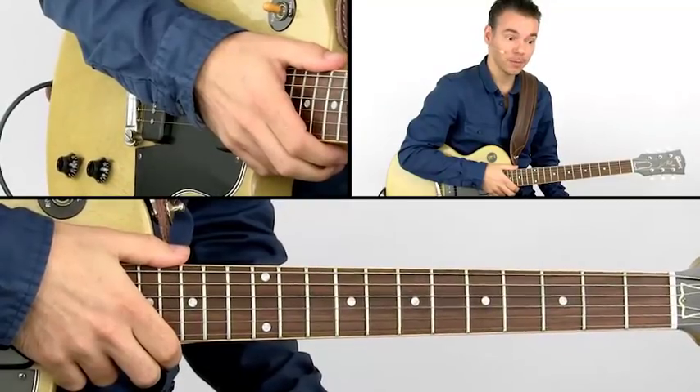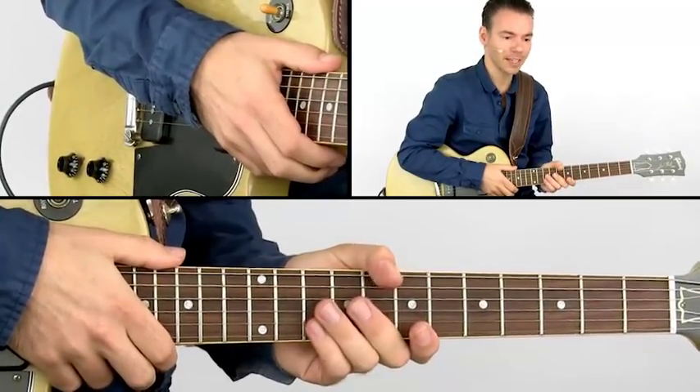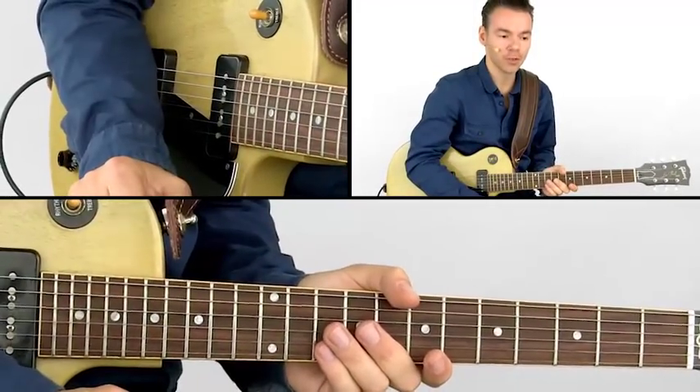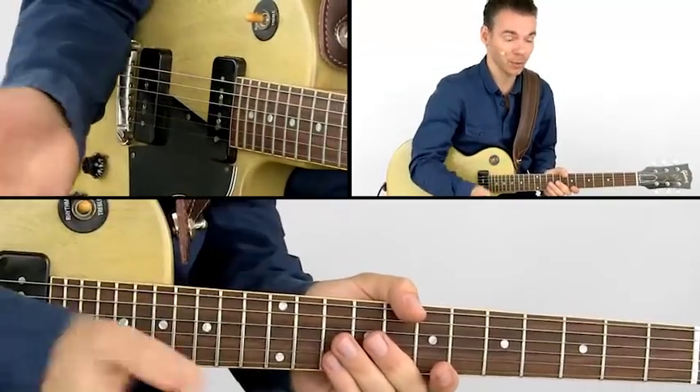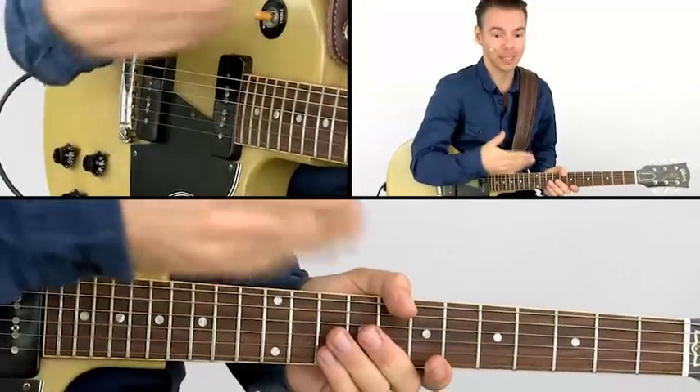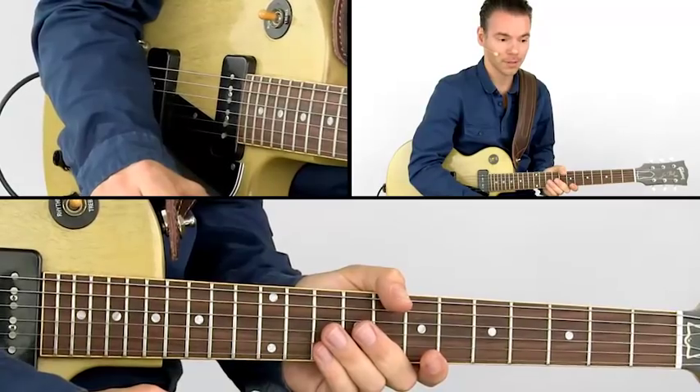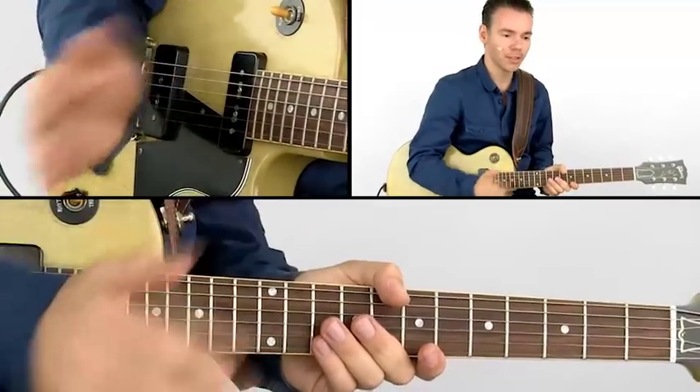Another thing I'd like to point out: did you notice that we start our second motif during bar eight? And are therefore leading the way for the horns to change to their second motif. We are basically paving the way for them to change their horn parts. In this exercise, we are constantly doing this.